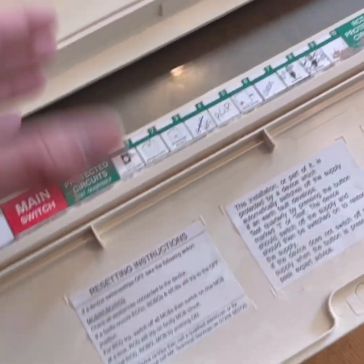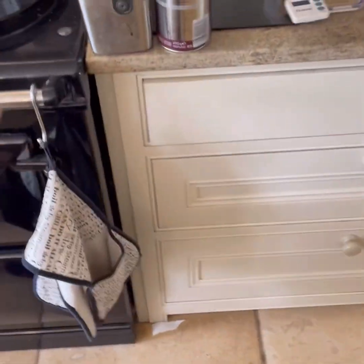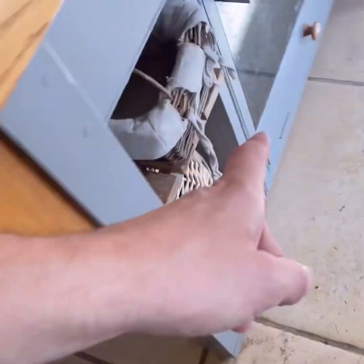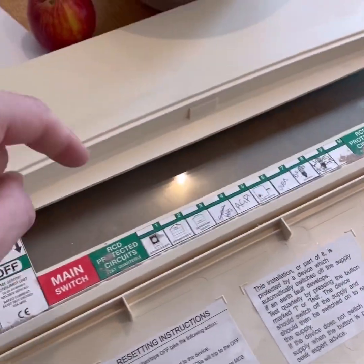Extension lights and sockets on one side and then the rest of the house hanging off one RCD. The RCD might operate correctly but that is a lot - they've got an Aga, oven, hob just there, oven here, and then upstairs sockets, downstairs sockets, kitchen sockets. We'll see how that performs.